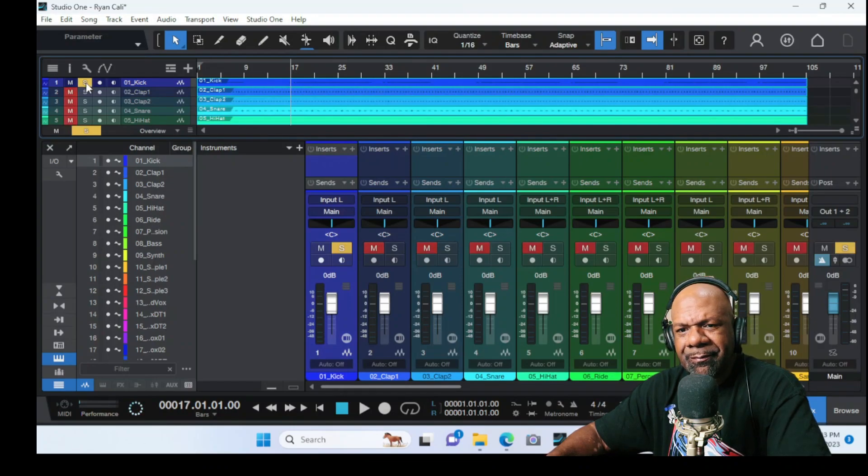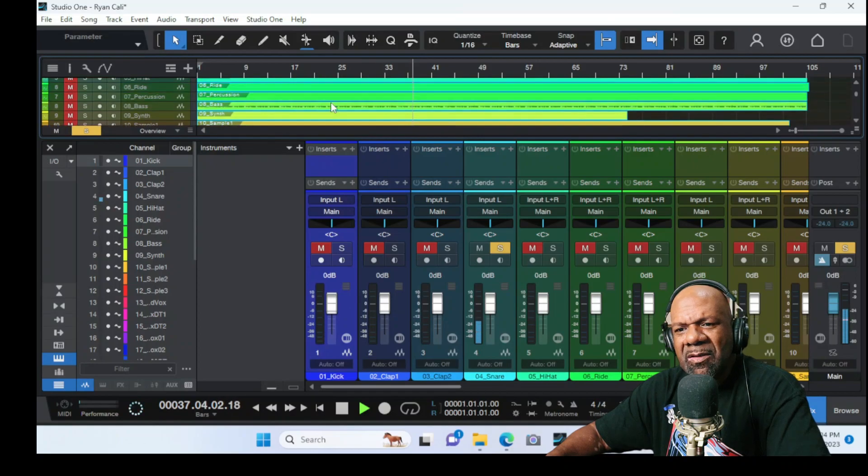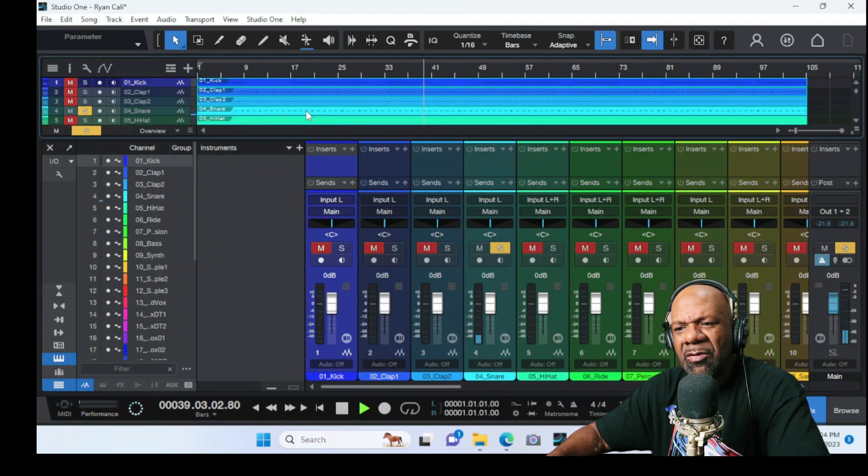I want to see if this is already leveled out pretty well, to where I may not even have to touch the levels initially or make dramatic changes. Notice how the kick is coming up around negative 12. All the drums are mono, which is great. Then you got a couple of samples that are in stereo, which is great. You've got to pay attention to all of that initially to know where you're going to go with each sound and build a foundation for how you want to start that mix.